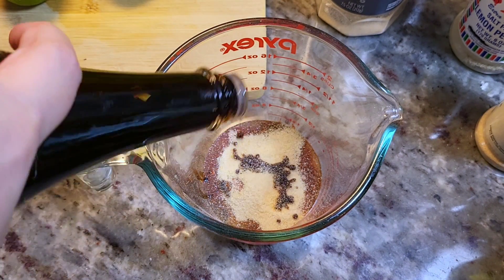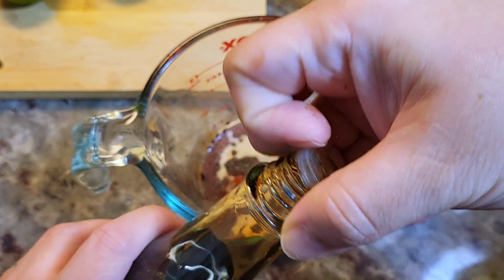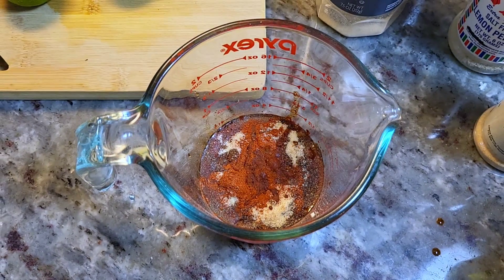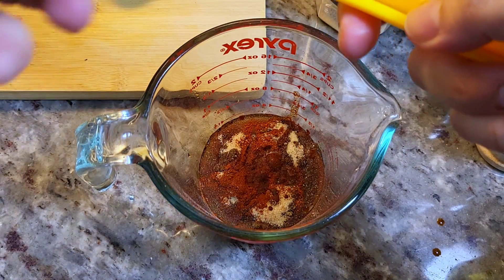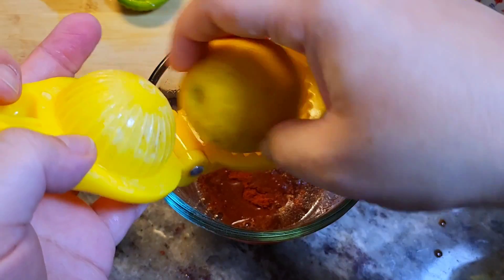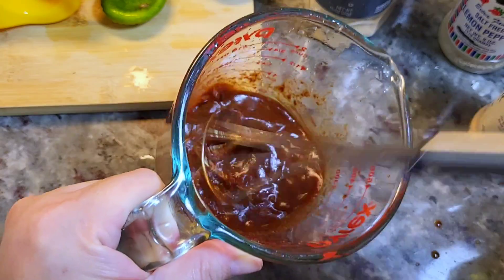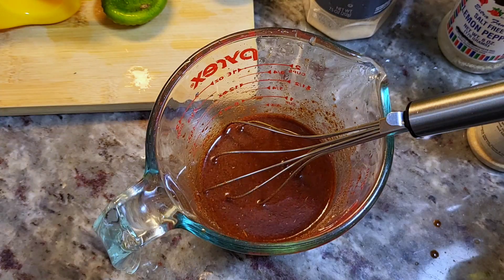I like to add soy sauce — sometimes I add Maggi, sometimes just salt. I'm not adding extra salt since I'm using soy sauce, so about three tablespoons. Once I mix this up I'll give it a taste and adjust if needed. Now I'm squeezing in fresh lime and lemon — a medium lemon and a medium lime. If you have sour orange, perfect; orange and lime or orange and lemon also works. Then give it a mix and taste to adjust seasoning to your preference.